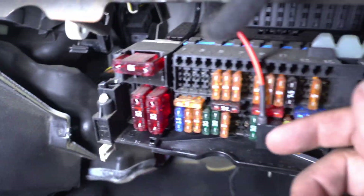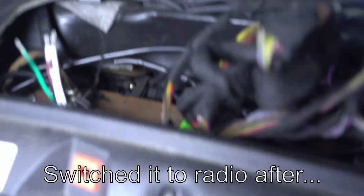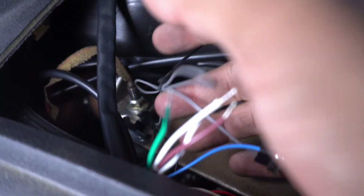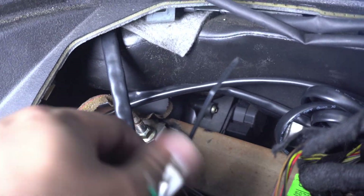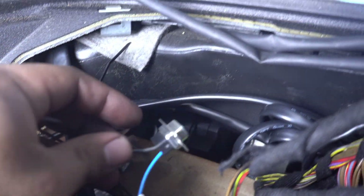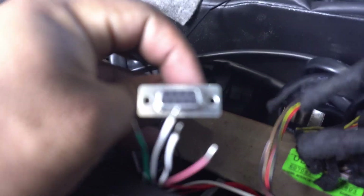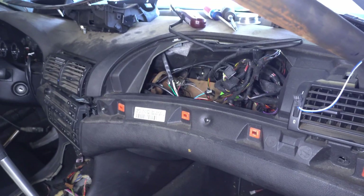She's wired up. I've got my add-a-circuit going to the cigarette lighter. Both gauges are grounded to where the airbag used to be, grounded by the same pin. I have my DB9 connector wired as per their wiring diagram. Now let's tap the manifold.